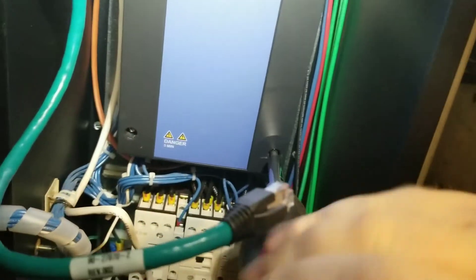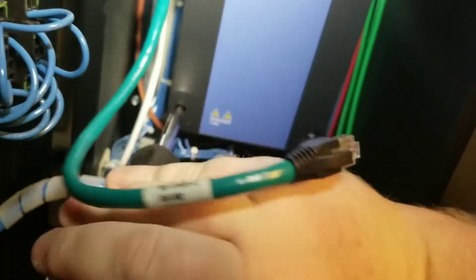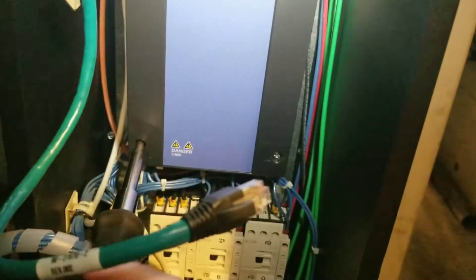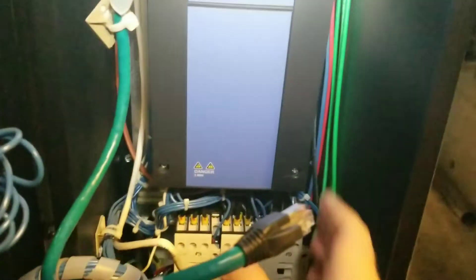I'll just show you guys real quick just how easy it is to do — single-handed. The problem with this drive is that since we are controlling it through the SA bus, that communication card is down and the points are showing offline, and we are unable to run the drive.